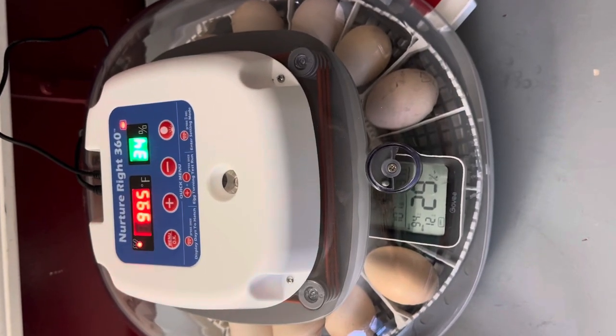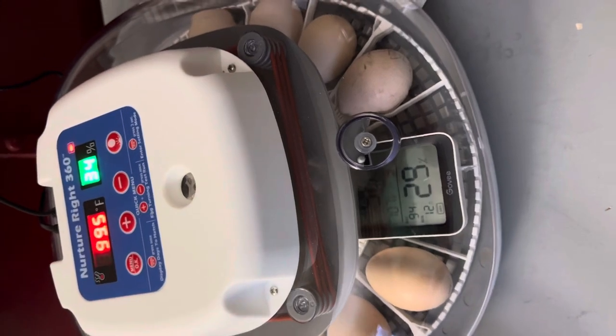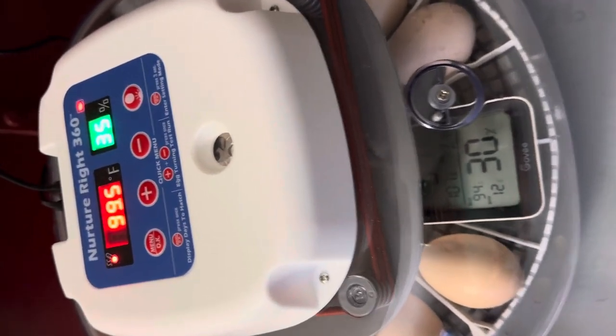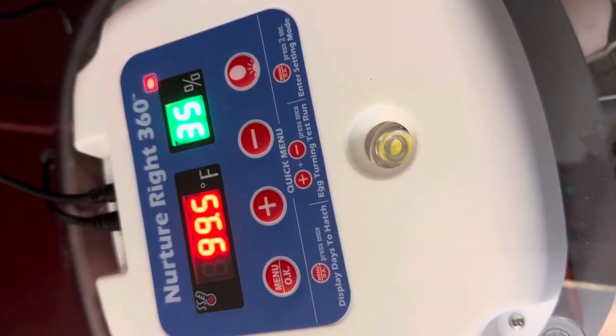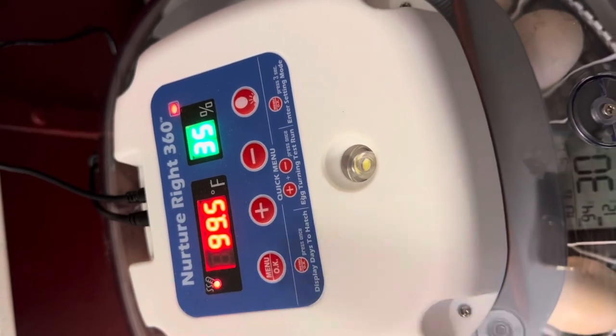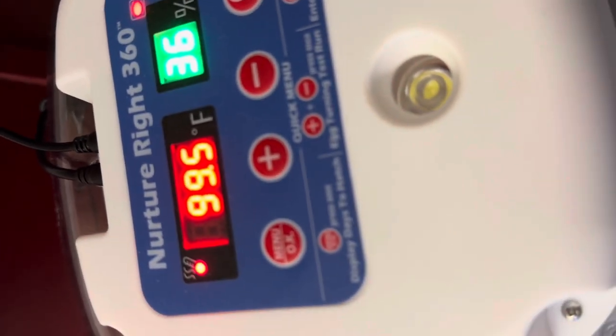This is a quick tutorial on how to adjust the temp on a Nurture Right 360 incubator. You cannot just go off of what the top is showing on the incubator — it is often not accurate. I have a Govee thermometer I got off Amazon, and it's showing only 98 degrees inside the incubator, whereas the incubator display is showing 99.5 on temp.